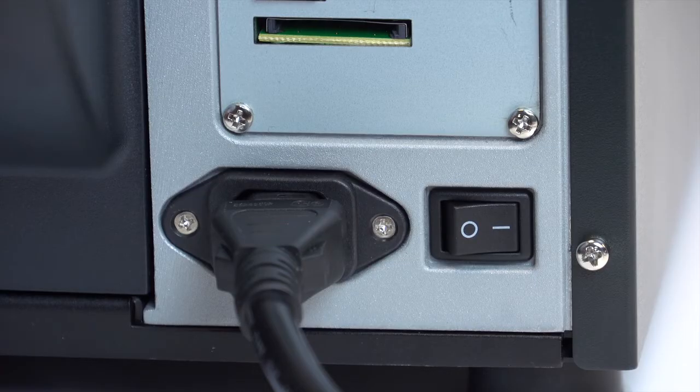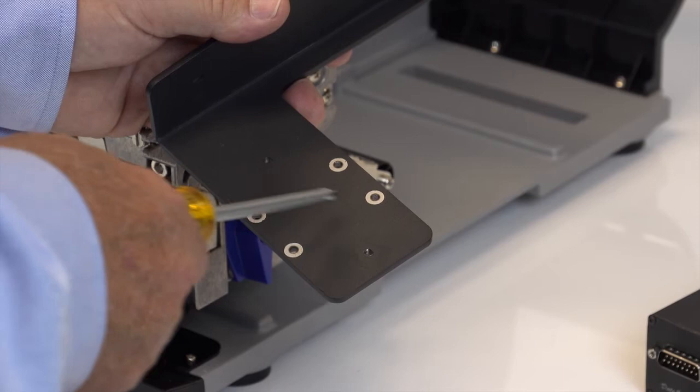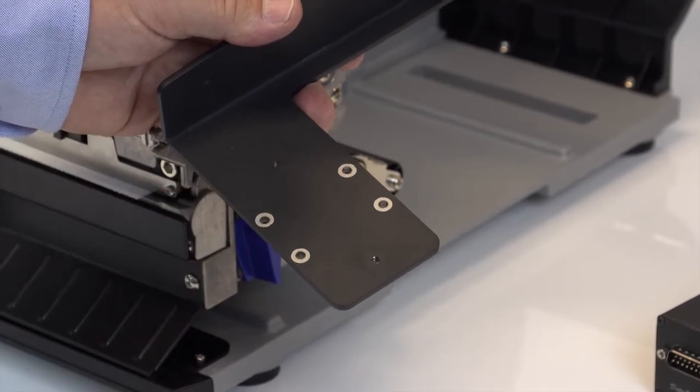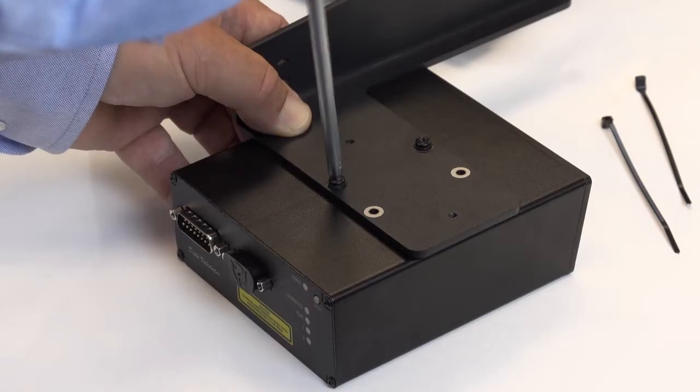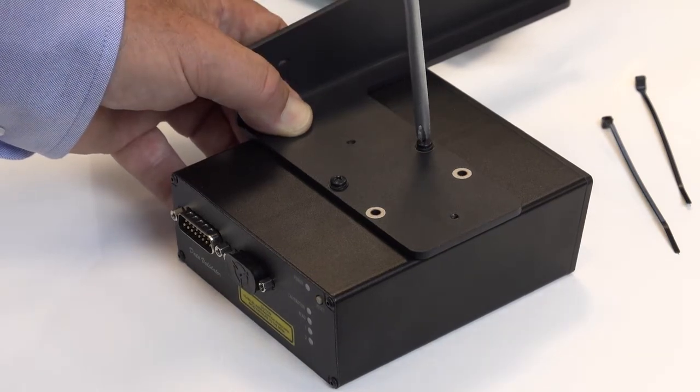Before installing, your printer should be powered off and disconnected from the AC power source. Choose the pair of holes on the mounting bracket based on your printer model width — four or six inch.